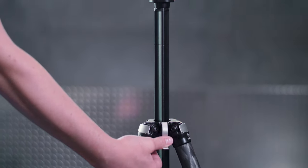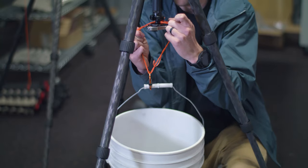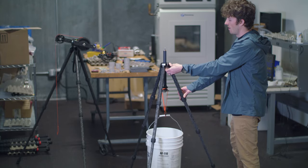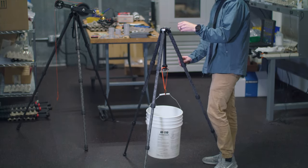We understand that our users have very expensive equipment on this tripod, so we designed a safety stop mechanism to keep users from accidentally removing the column or having it crash down if they undid the lever by accident. This was a very simple mechanism but worked very effectively, and with that we were pretty much ready for production.